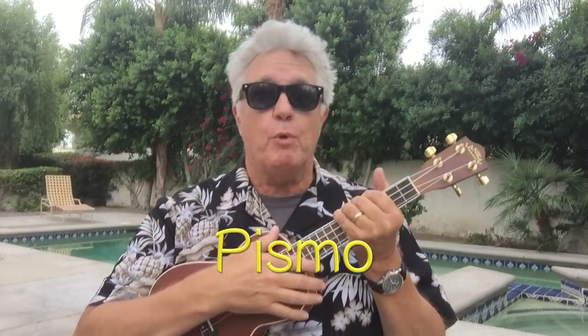Hey guys, Pismo here. Welcome to another easy simple ukulele lesson and tips for the beginner. Today I'm gonna give you a tip and then I'm gonna give you a request. First, the tip.